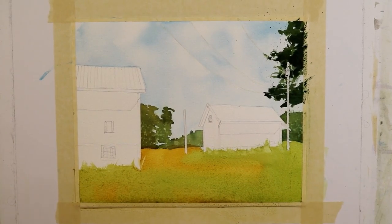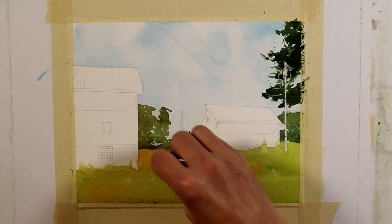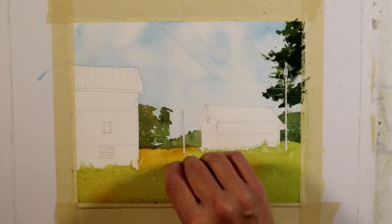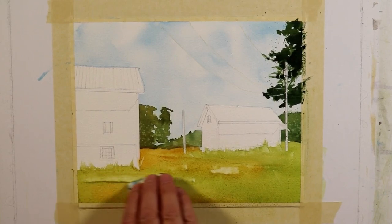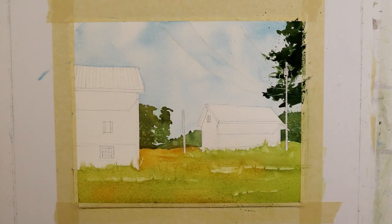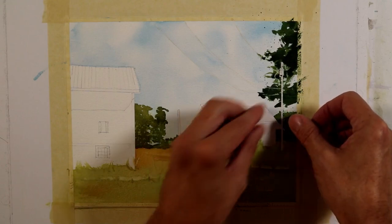I'm also going to take my scraper in other areas — it's still very saturated so I won't get full pigment movement, but I'm creating variation and irregularities in the wash to make it more interesting. I'll move the scraper to clear shapes in some directions and create lines in others, suggesting grassy edges even in the middle of this big wash. Then I remove the rest of the tape and rub off the liquid masking fluid for the wires.